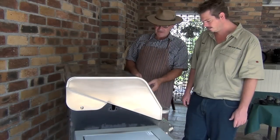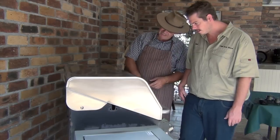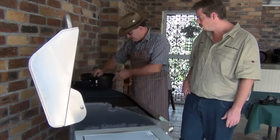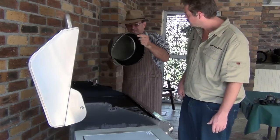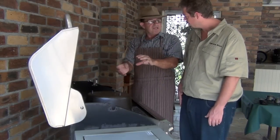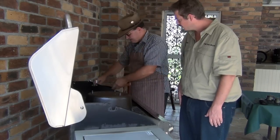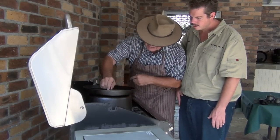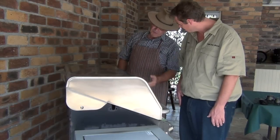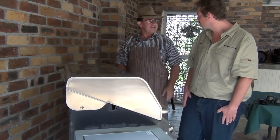This is my hooded barbecue — it's got a really good hood so I can fit some big camp ovens in there. It's preheating now, already heating up to over 200 degrees. I'll put the camp oven in upside down so that if there's a little bit too much oil, it won't pool on the bottom — any excess oil will run out. I always put the camp oven on top like that, then bring the lid down. We'll get it up as high as we can, and in about half an hour we'll have a look.